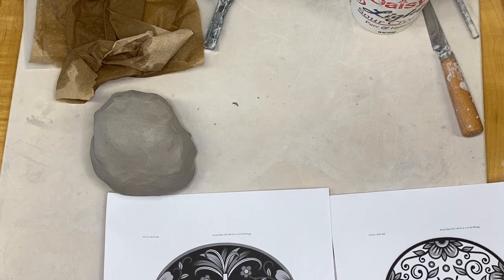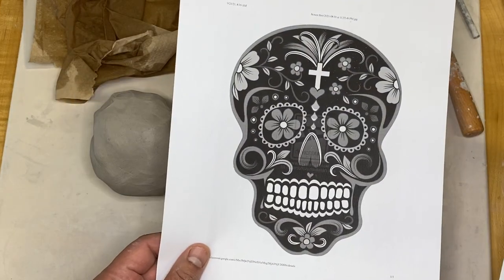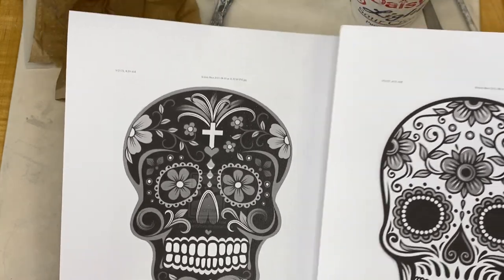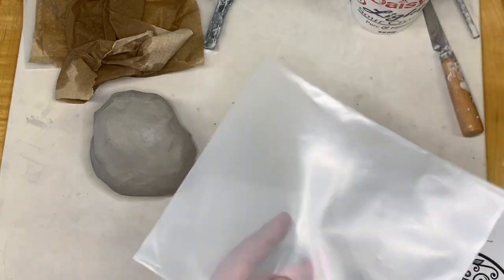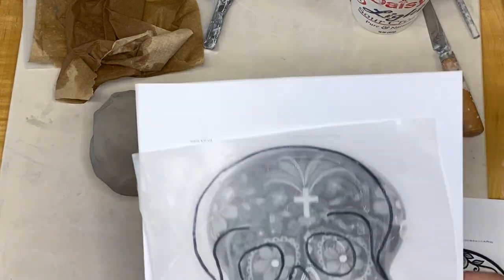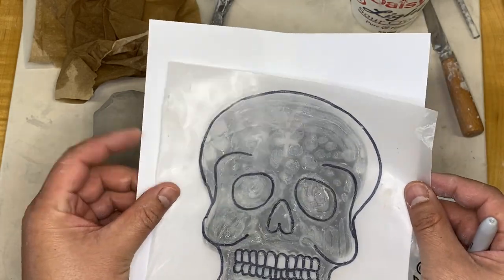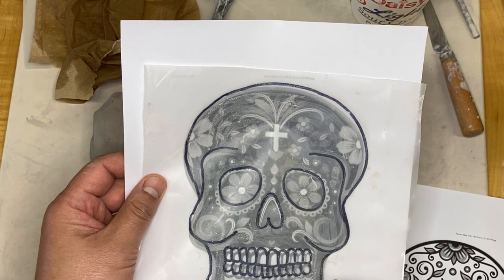In this video I'm going to show you how to make another type of skull for Día de los Muertos. I'll be going off of these two examples I have here. What I did was I took a piece of plastic and a Sharpie, put the plastic over one of them, and traced out the basic outline - the skull outline, the brow bone and cheekbones, the eyes, nose, and mouth.